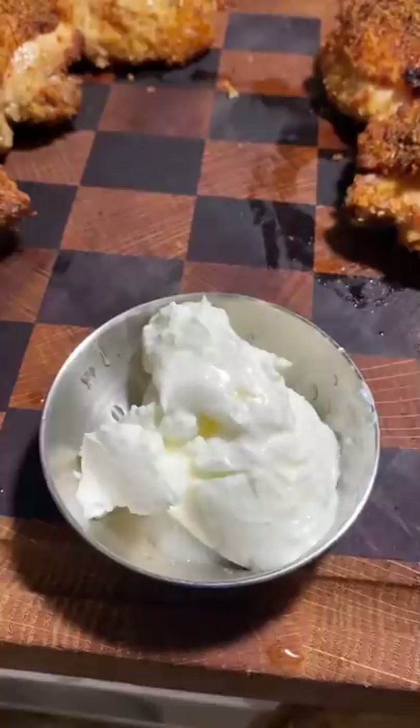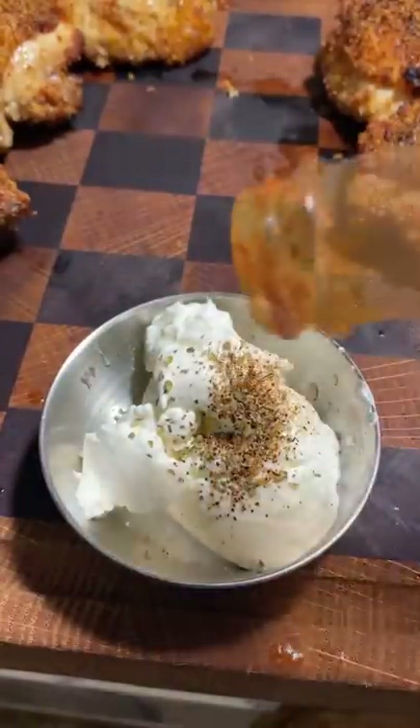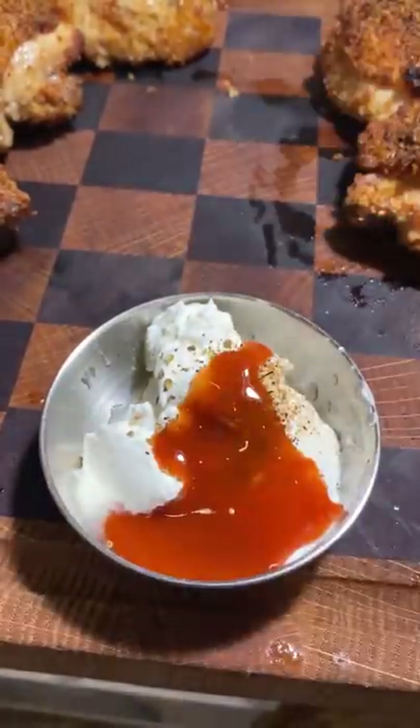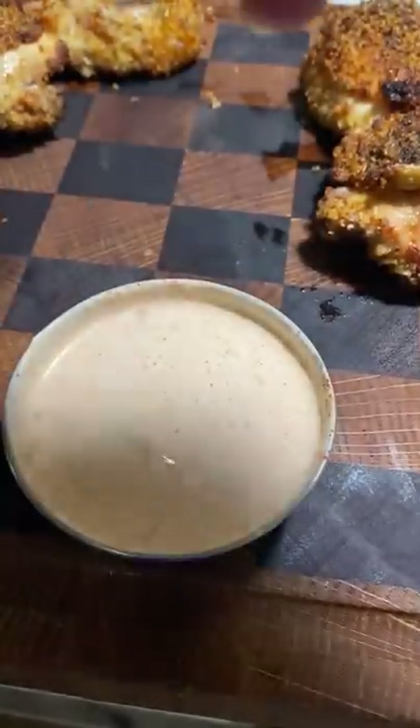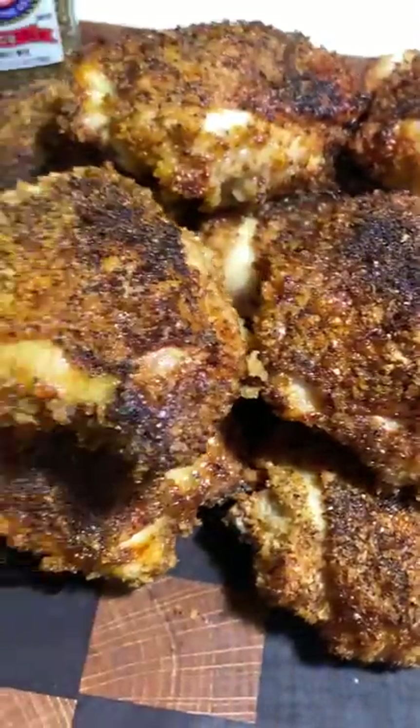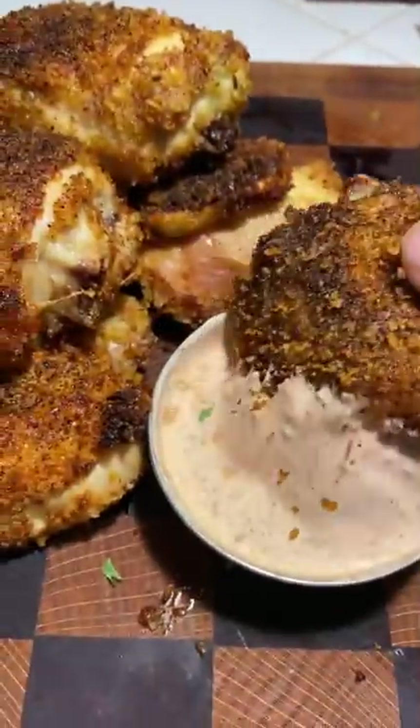I'm going to make a little sauce: sour cream, some lime juice, some more of that seasoning, Frank's Red Hot wing sauce, paprika, and a little bit of smoked salt. Delicious — very crispy.